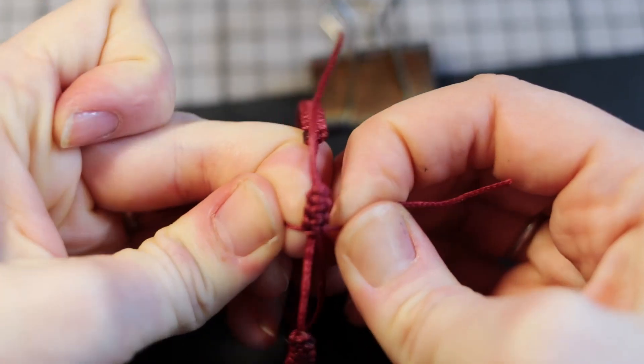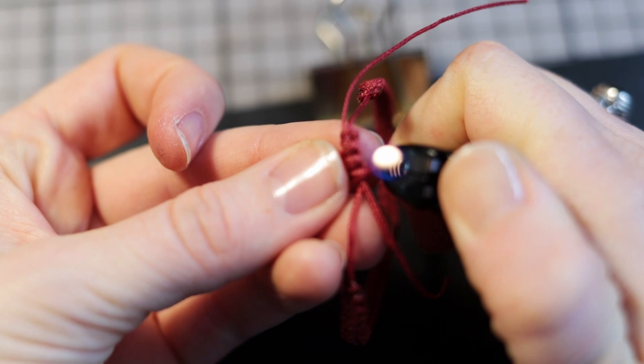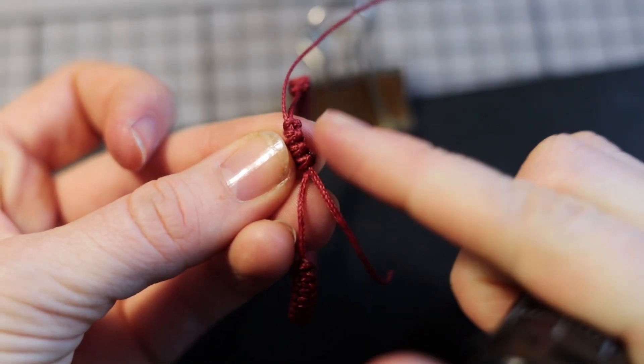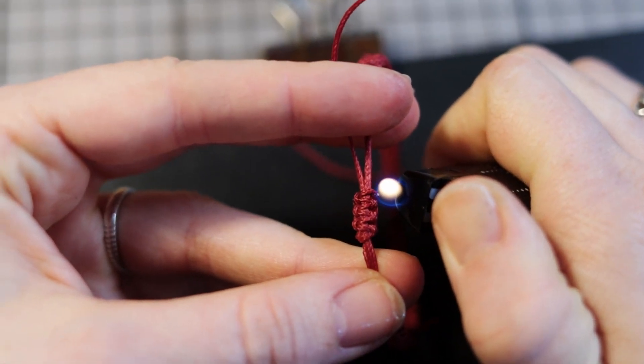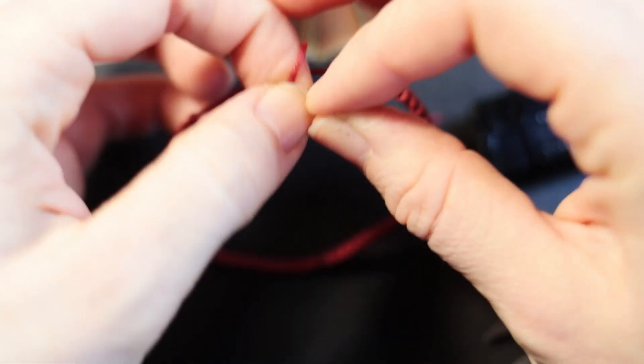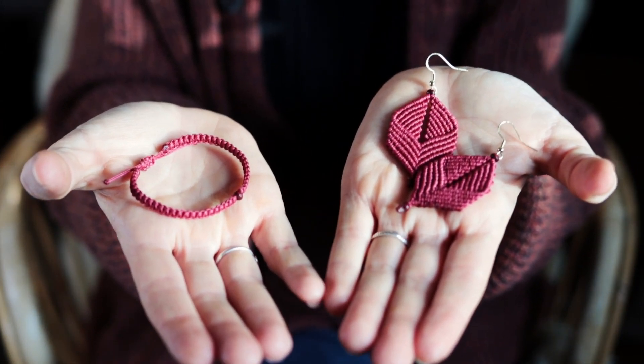That should be here. Here again. Seal the end parts. Make knots at the end of the strings. And that is basically it — how you can make your own macrame jewels.